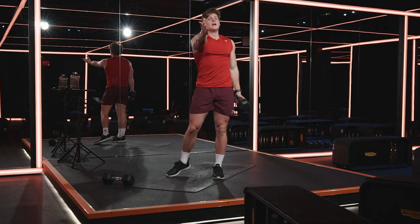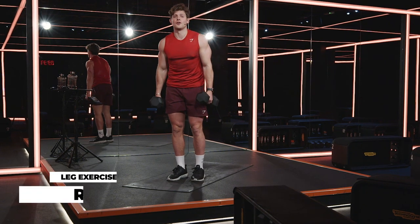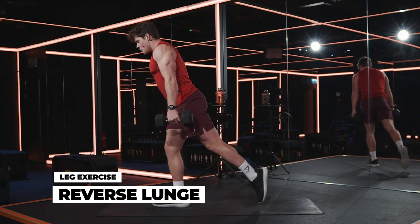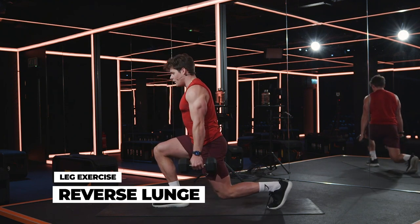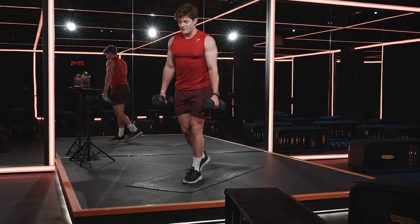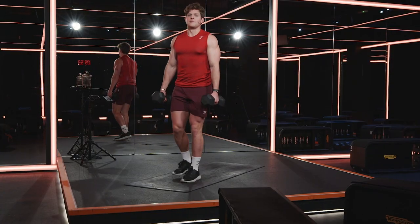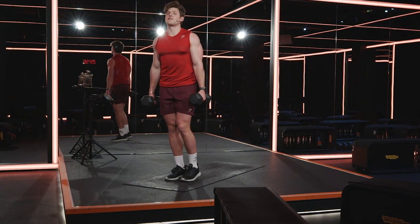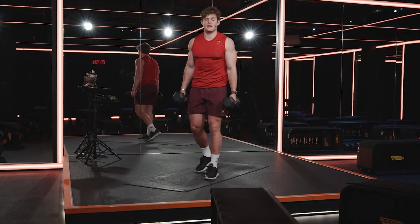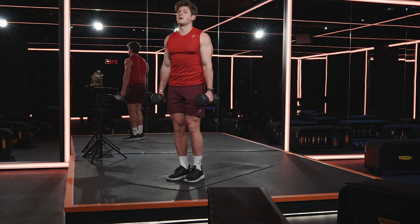Pay attention — look into me. You're going to grab your second dumbbell for a quad-focus reverse lunge. The leg is going to step back halfway — it's a small half step. Drive that knee down towards the floor. Torso stays in an upright position. Push off that front foot and then switch. Step back halfway, drive the knee down, push off that front foot, step together. We need both dumbbells for this one. Ready — stand up, chest up, let's go.